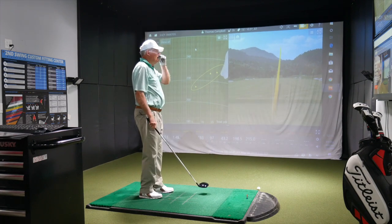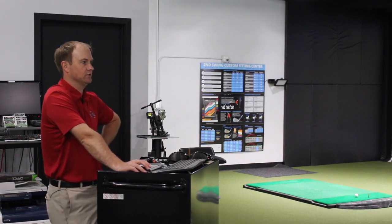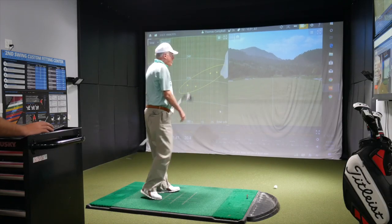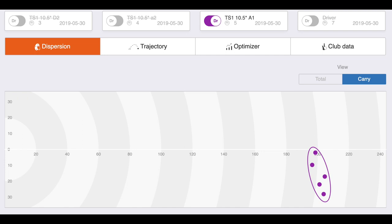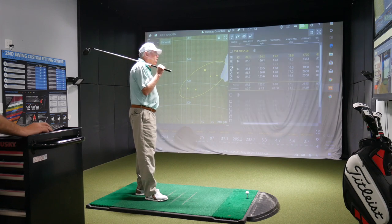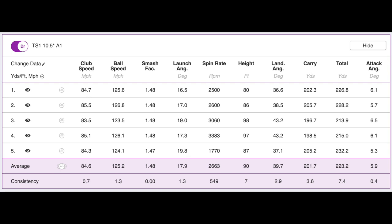That was nice and solid there. That felt real good. One more for me, and then I want to take a look at some numbers and explain a couple of things to you. That last one actually had the best spin rate associated with it, and that's why it went a little bit further. The spin rate was 1,700 on that last one. If we look at all these other shots you were hitting, we'll notice the spin rate was hovering around the high 2,000s and even in the 3,000 mark right there. So that was just telling me it was spinning just a little bit too much occasionally.